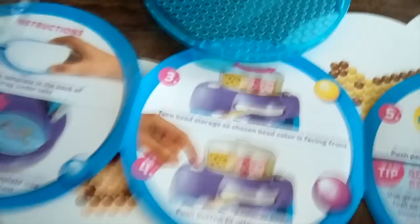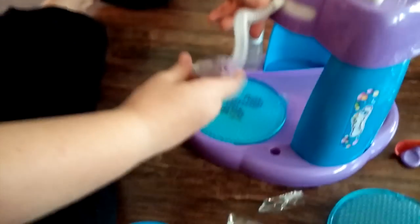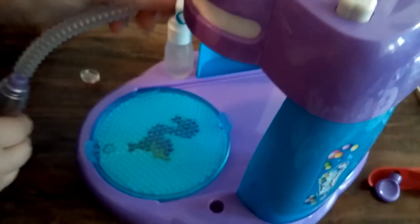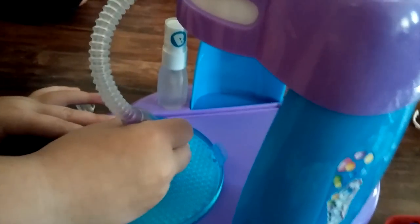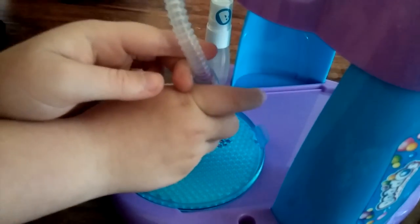So the black's in the front now. It says push button to release beads into pin. I'm pushing the button — no, it says to push this button. There we go. So there's a button right here you push. There they come — see them? Come down into there. You only need a few. And then what you do is take that and use the push pen to put the beads into the bead tray wherever they go.